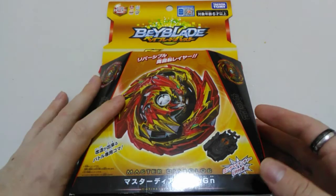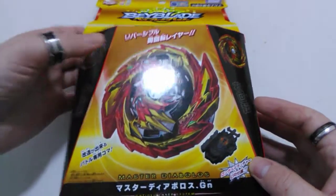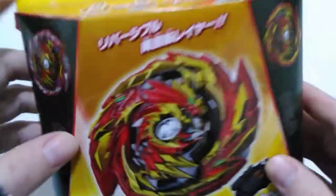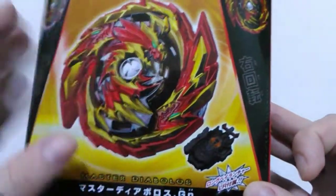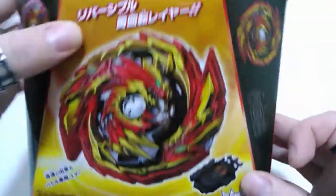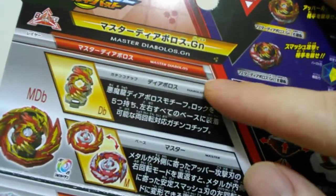Hi everyone, welcome back to another Beyblade Burst GT unboxing video. Today we're going to be opening up the brand new Master Diabolos - there he is on that front image, looking pretty awesome. It looks like we get a new left-right launcher with him as well, so pretty keen on getting hold of that. I'll start off with our usual thing and check out the back of the box.